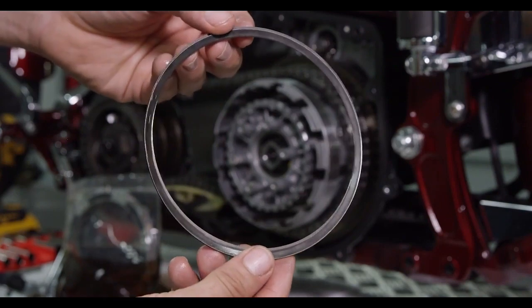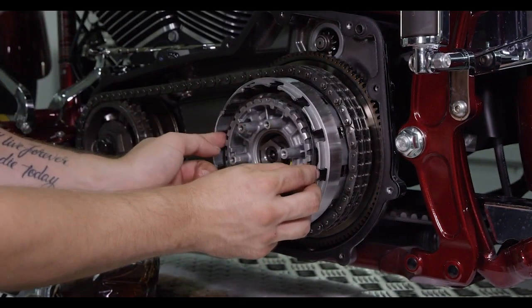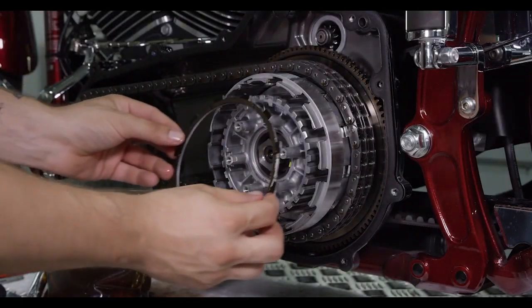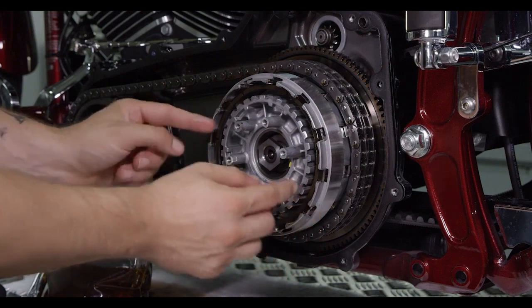Make sure the damper seat and spring are installed in the clutch basket — be sure to replace them if they are missing. First, install the Recluse thick friction disc; this will seat around the damper seat and spring.